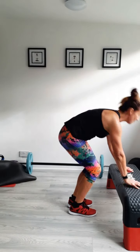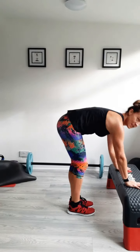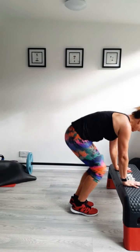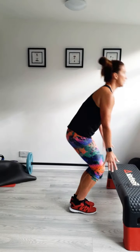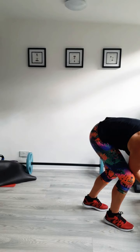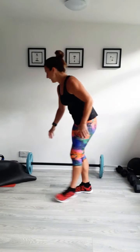Just take them nice and steady — might speed them up for the second round. Do two more. And last one. Should be feeling warmed up after those. Back on the floor again. Oblique crunches — elbow to knee crunches.